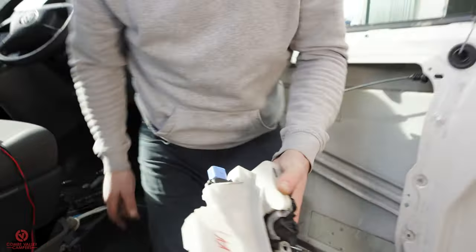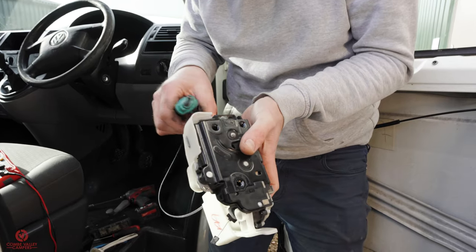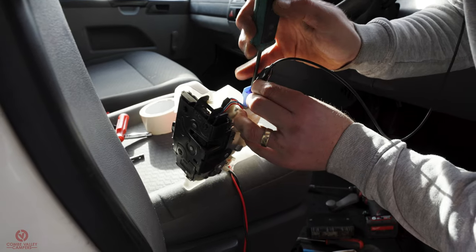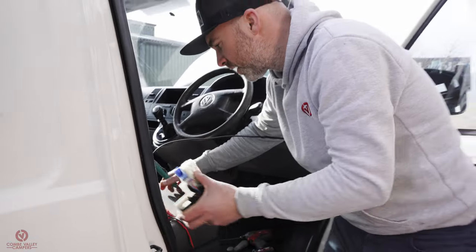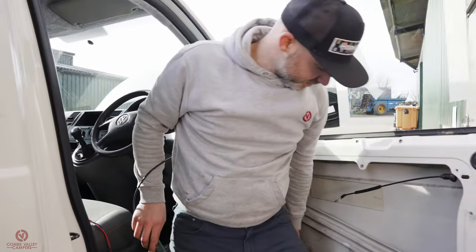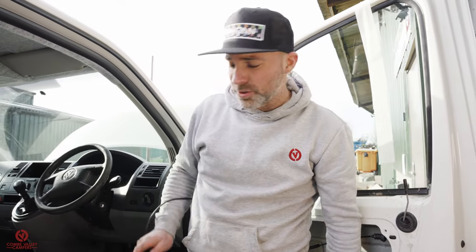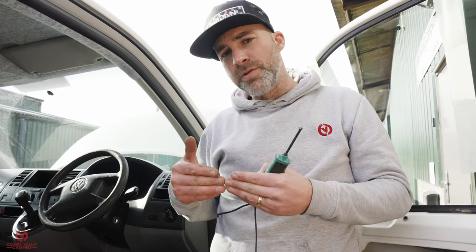I've got my probe tester. Ground on pin one, live on pin two — it works. So the module itself is fine, but I'm not getting voltage out of the plug at pins one or two to activate it. Older T5s are notorious for wiring issues at the control module underneath the seat. If your central locking doesn't work at all, it's highly likely that moisture has corroded where two live wires join under the cab mat. So I'm going to take a look at the control module first — I unplugged it and checked it out. I'm surprised anything works — the connectors were absolutely caked in dirt.